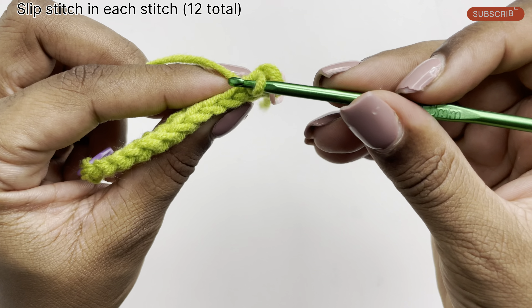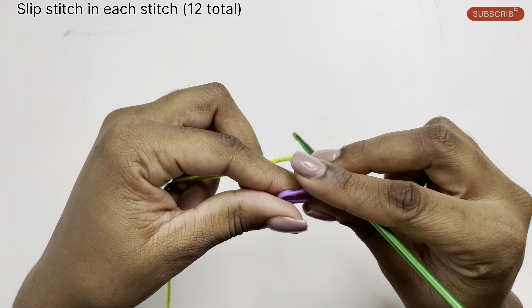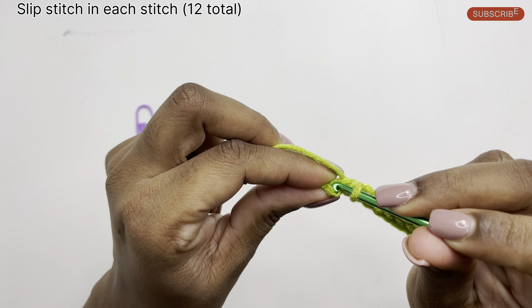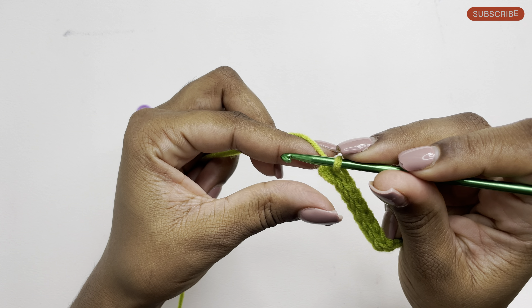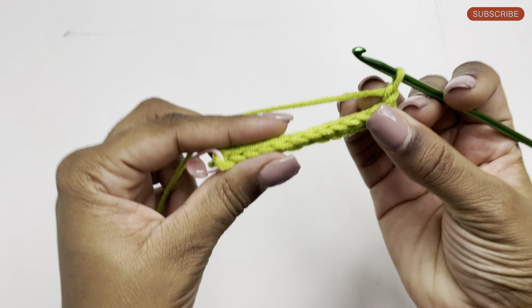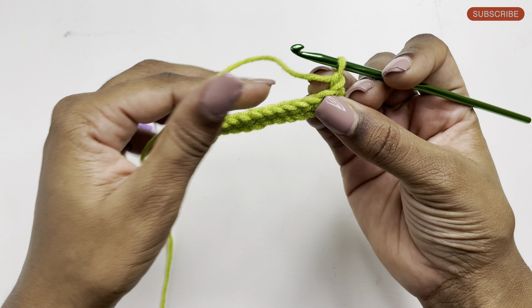Continue slip stitches going across the row. As we get to our last stitch where our marker is, go ahead and remove your marker and complete the slip stitch in that last stitch. Once completed, chain one and turn your work. It's important to note that we're doing 12 slip stitches in total in the row.